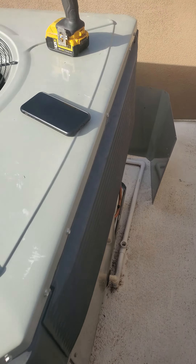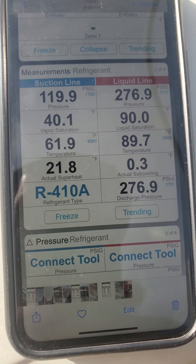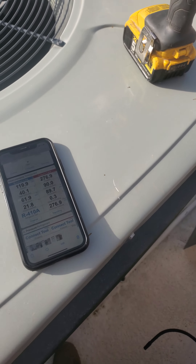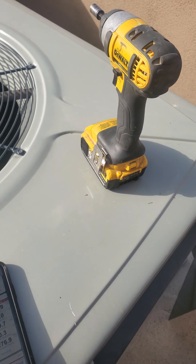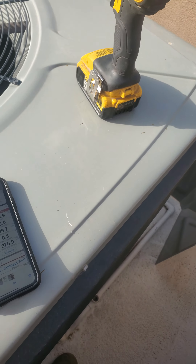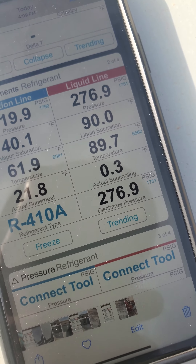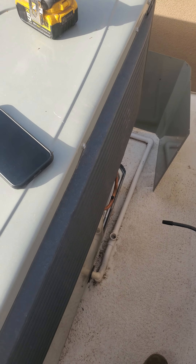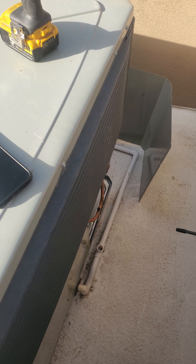If you haven't figured it out, according to these readings, this system is low. The sub-cooling is way too low. Most expansion valves I've seen, even across all manufacturers — because I work on a lot of them — the average is between 8 and 10. Rarely do I see anything lower than that for sub-cooling, which is what you really want to look at when you have a TXV.